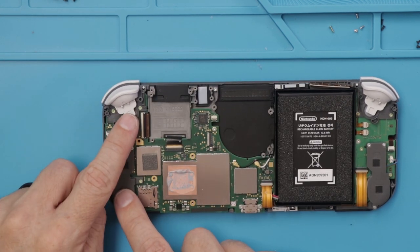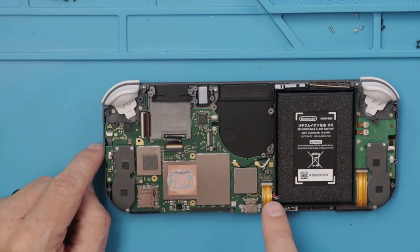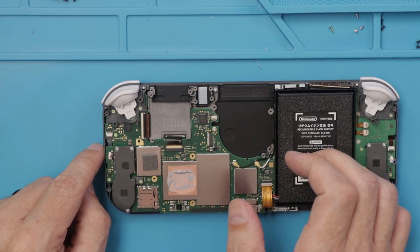Now we'll remove the speaker and the other shoulder buttons over here, and then these cables and this ribbon cable, then the screws so we can get the motherboard out.